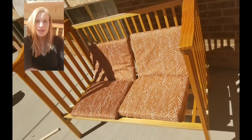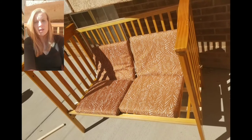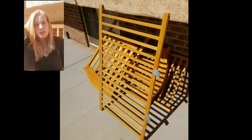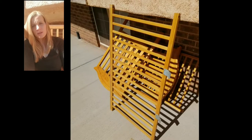Hey craft class! Today I'm showing you this really fast DIY bench made out of a crib. I actually lost all the bolts to the crib, so instead of just throwing it away, I upcycled it.